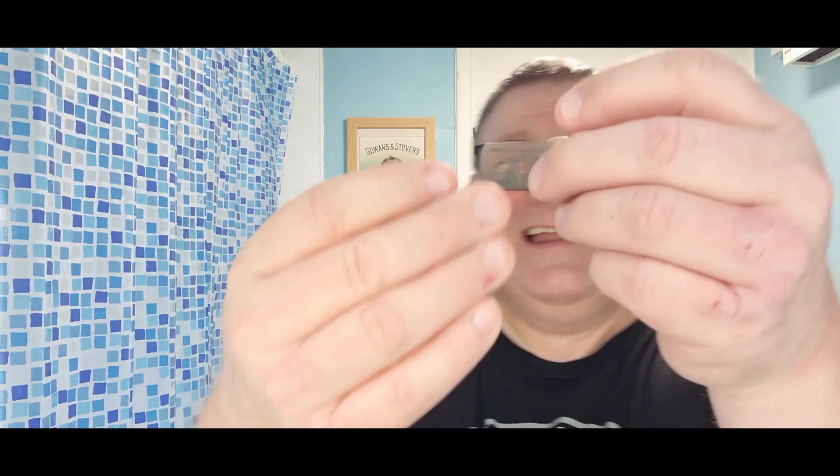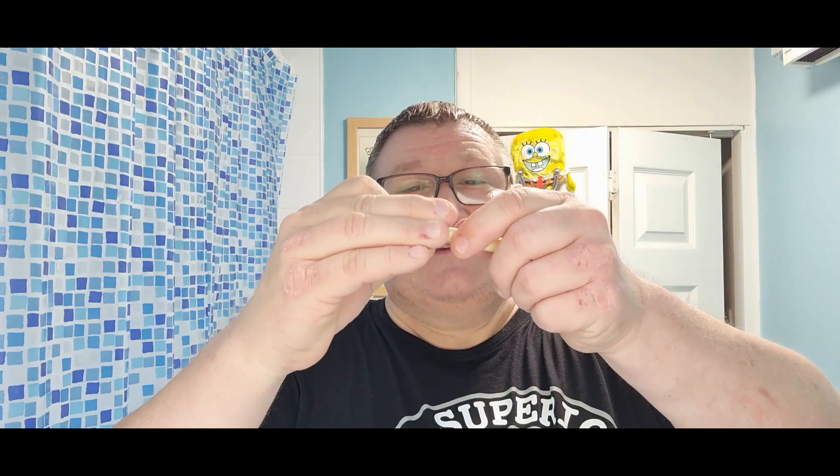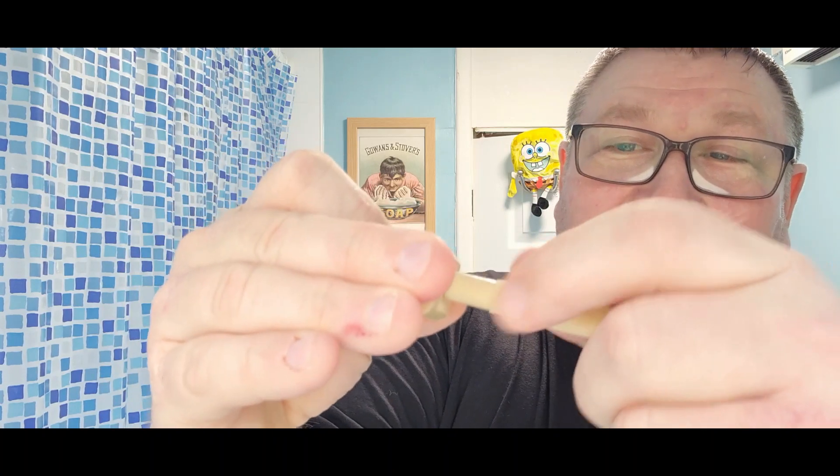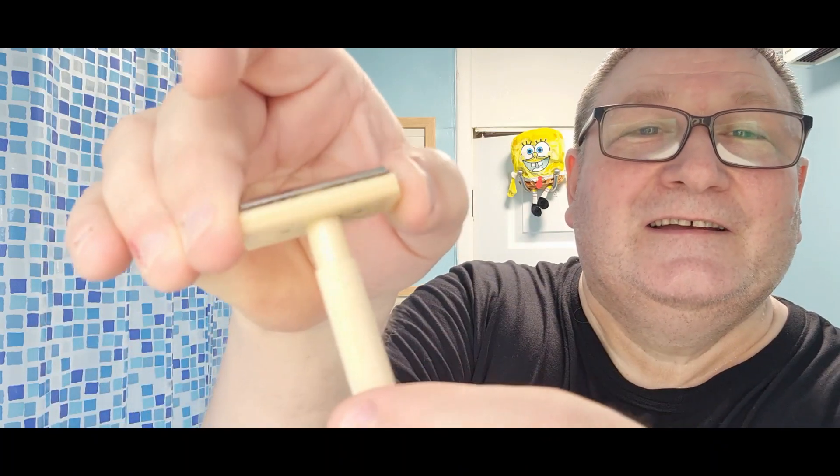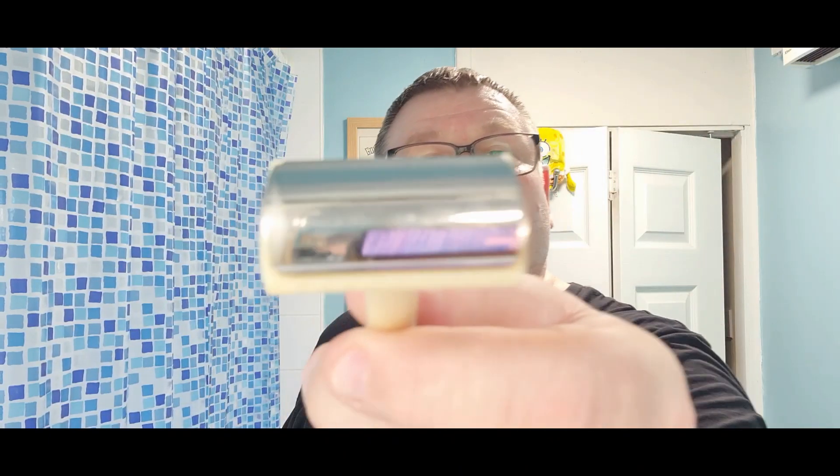Let's have a go. This razor is made out of Bakelite, by the way. The screw goes all the way up through the hole inside to give you a level plush finish. Look at that blade exposure — it looks really aggressive to me.